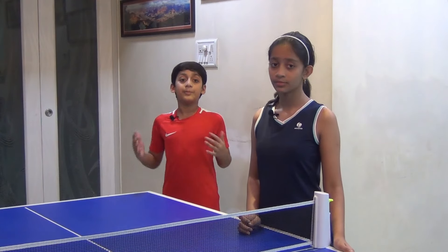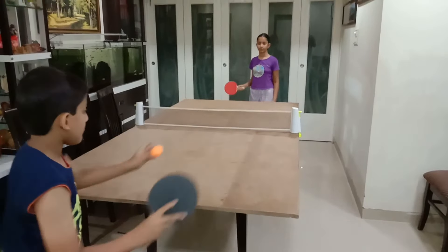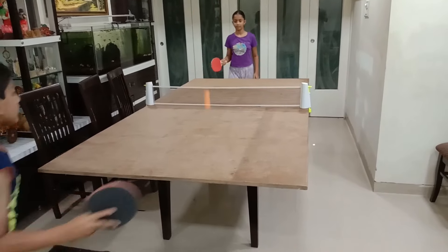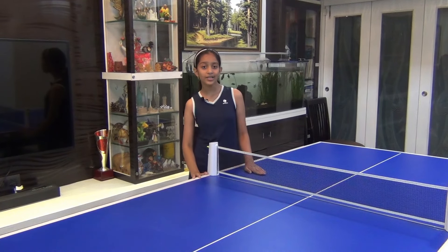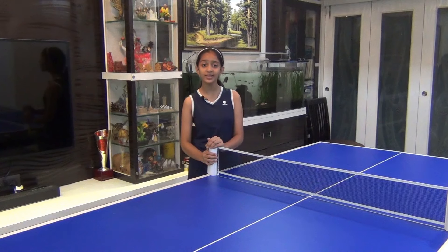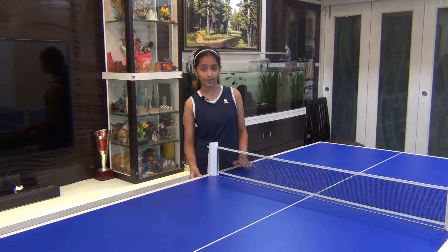Coming back to the making of our table. We cut the plywood into two pieces at the store itself and got it delivered. The bare plywood isn't as cool as the final table, so we called our friendly family carpenter, who helped with fixing laminates on all sides. We chose matte surface laminates in two different colors: darkish blue and moss green.